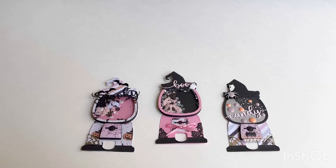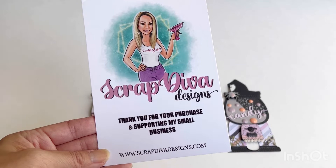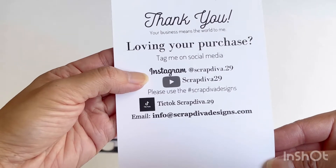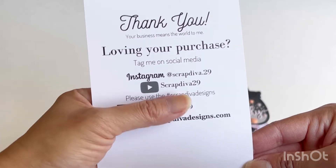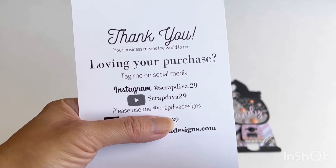Hello and welcome back to my channel. Today I have a quick project share of these gumball machine shakers that I made for Scrap Diva Designs. I'm a guest design team member for the month. Erica is Scrap Diva Designs — if you don't follow her already, please follow her on Instagram and YouTube. Her Instagram is ScrapDiva.29, her YouTube channel is ScrapDiva29, and definitely follow the hashtag ScrapDivaDesigns on Instagram for inspiration.